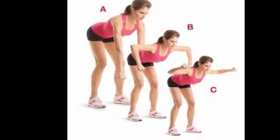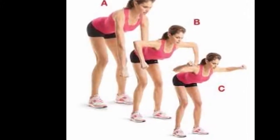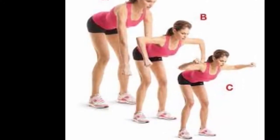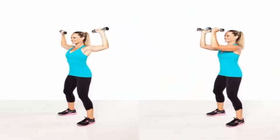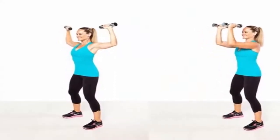Bend Over Circular Row: Bend forward at 90 degrees while the legs are shoulder-width apart. Move a dumbbell towards the opposite hand using one hand at a time, then move it back. The neck should be extended in a circular motion. Repeat in three sets of ten repetitions.